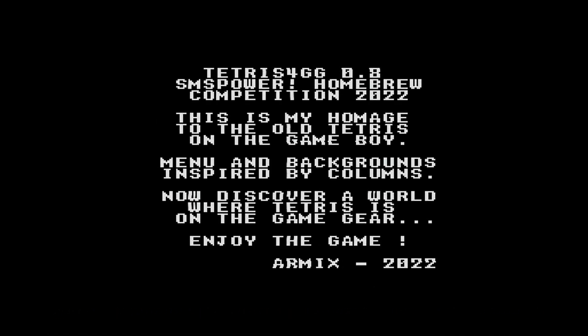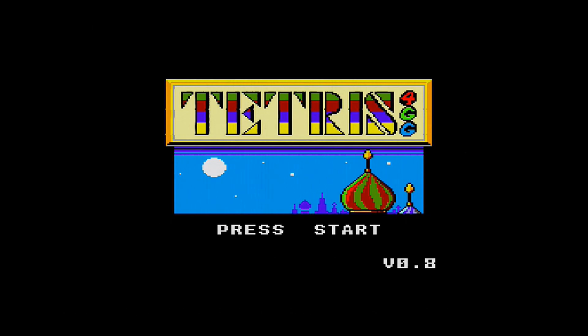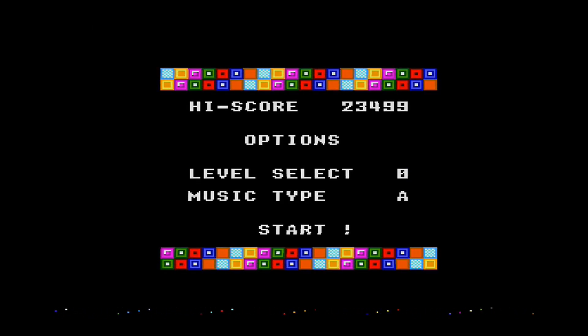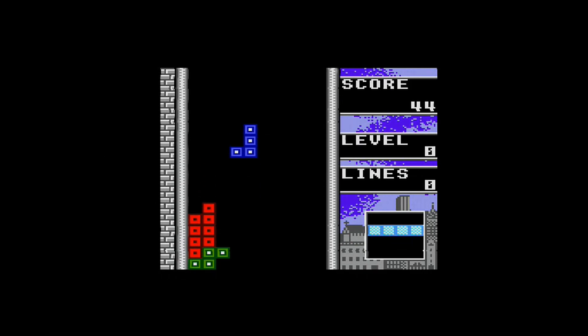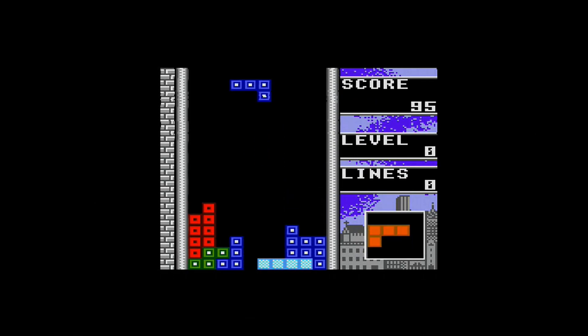Besides hacked or patched games, you can actually play homebrew — that's a neat thing about any flash cart. When I saw this version of Tetris, created by a guy named Armex, I just had to try it. It's a pretty faithful port of the Game Boy original. I showed it to my wife and she couldn't stop playing it. Tetris was her favorite game on the Game Boy, and when she got to play it on Game Gear she was amazed and didn't want to give me back my Game Gear for a while.